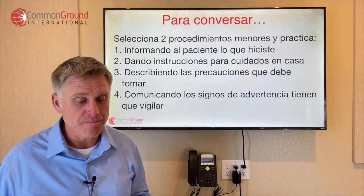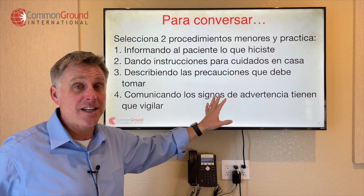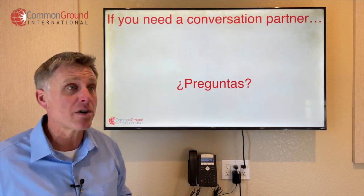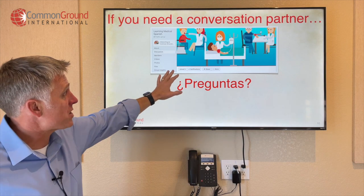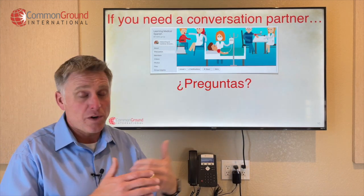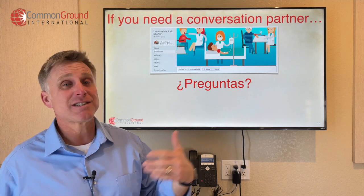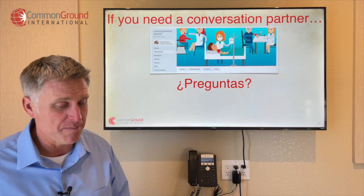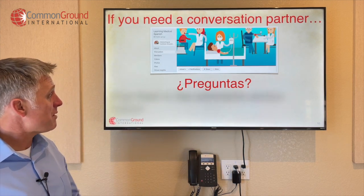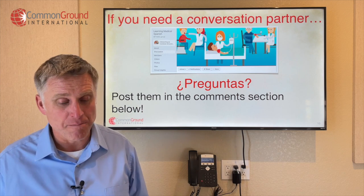That's your conversation goal for this lesson. If you need a conversation partner, head over to the Learning Medical Spanish group. Put yourself out there — say, I'm a nurse practitioner and I want to practice these kinds of scenarios from this week's video lesson. Preguntas — go ahead and post them below in the comments section, we'll be happy to answer them.